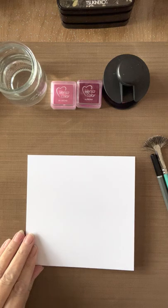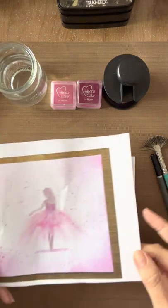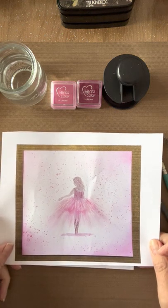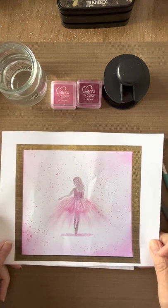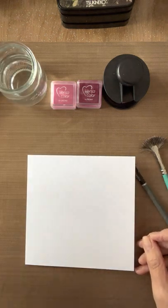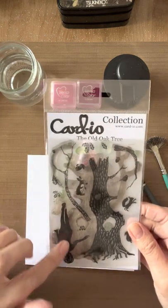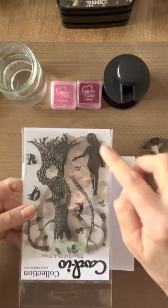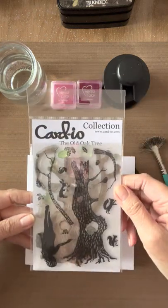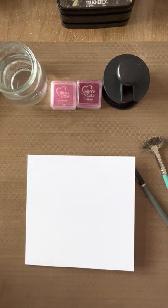Welcome along everybody. Today I'm going to be showing you how I made this card — or rather a print of the card, which I called Sugar Plum Fairy. The original is with Wendy. To make this card I used the girl's stamp from the Old Oak Tree, which is part of the new collection.